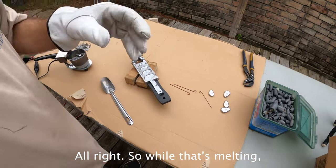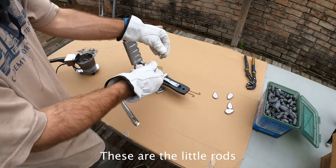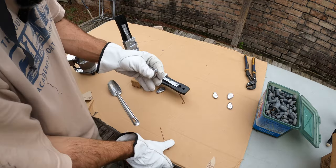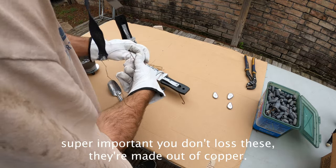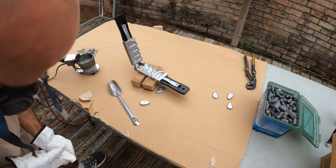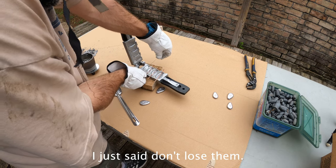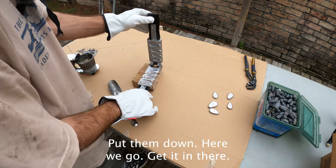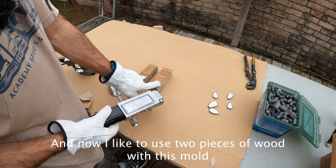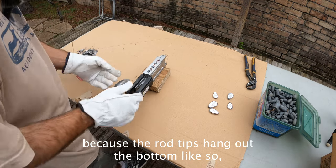While that's melting, you want to get your mold set up. These are the little rods that create the hole — super important you don't lose these. They're made out of copper. Get it in there. I like to use two pieces of wood with this mold because the rod tips hang out the bottom.